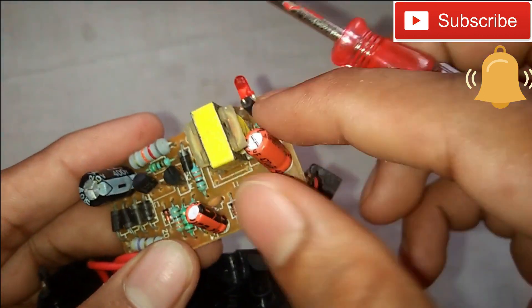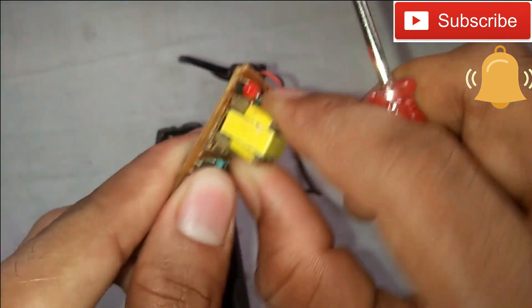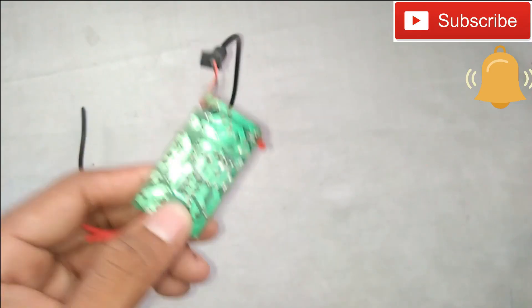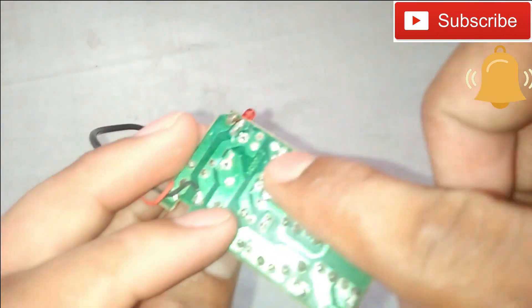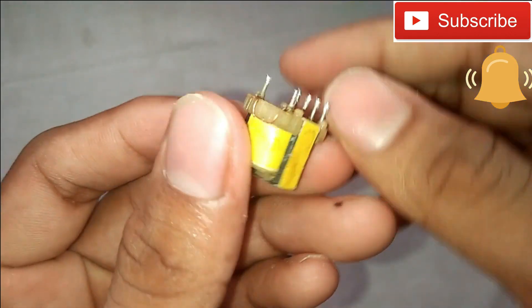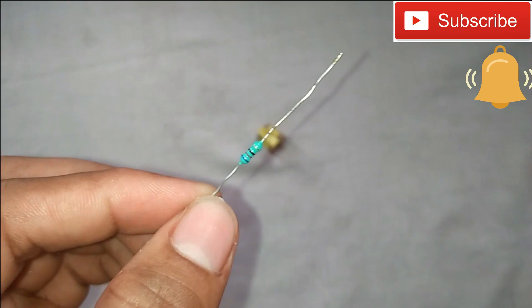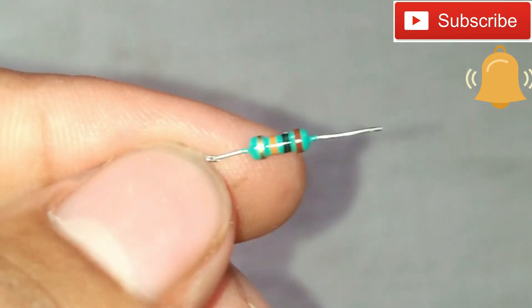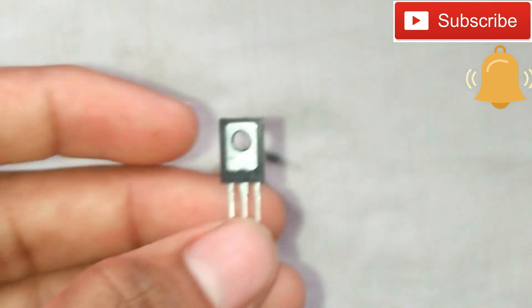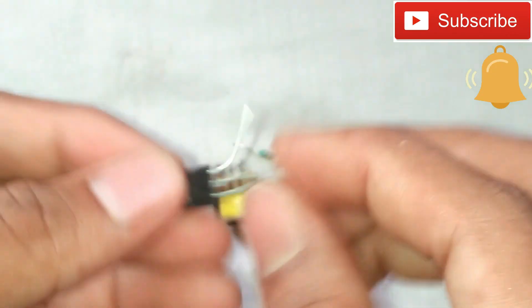We will have the transformer. The transformer is used here. This is the transistor and these are the two side items.